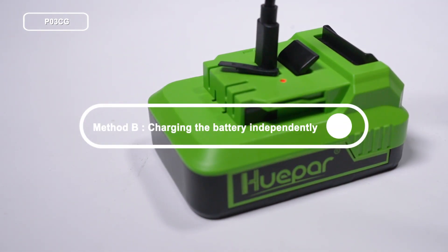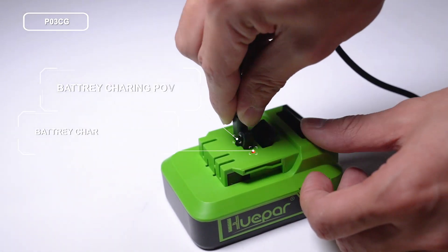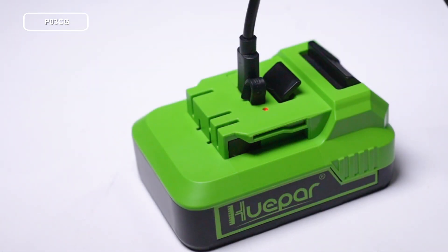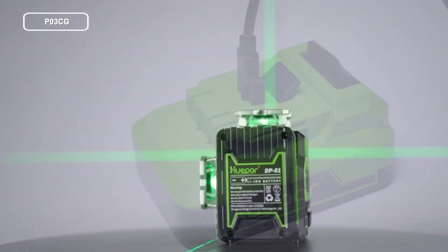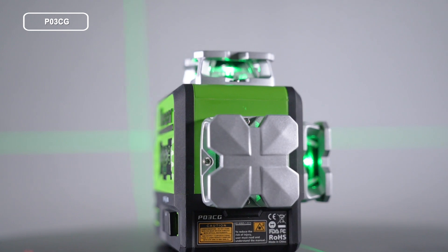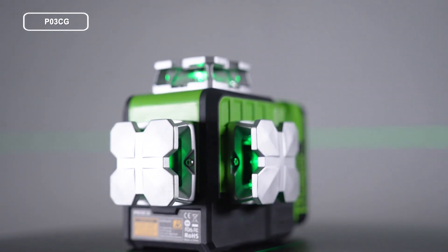Method B — charging the battery independently: there is a Type-C charging port on the battery. When charging, the power indicator on the battery will light up in red. When charging is completed, the power indicator will turn green. Thanks for watching — for more details such as Bluetooth remote control and accuracy check, please check the following links.